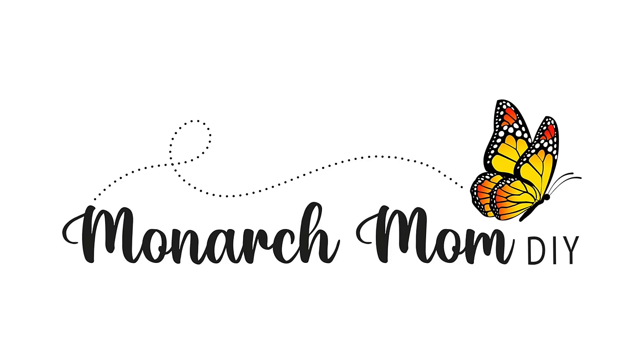Hello everyone, Cindy here with Monarch Mom DIY. Thanks so much for joining me today. In today's video, I have some fun DIYs using different boxes. I hope you enjoy. With all that being said, let's get crafting.